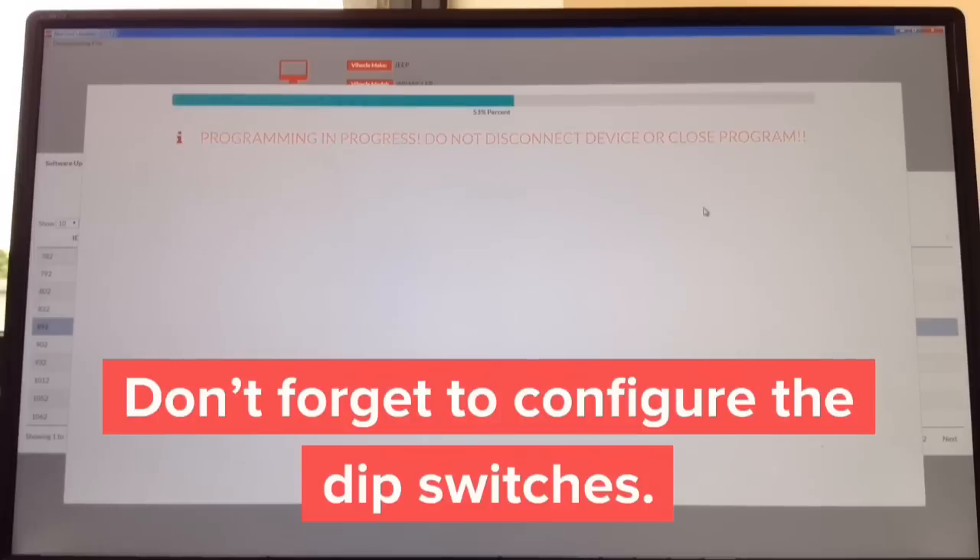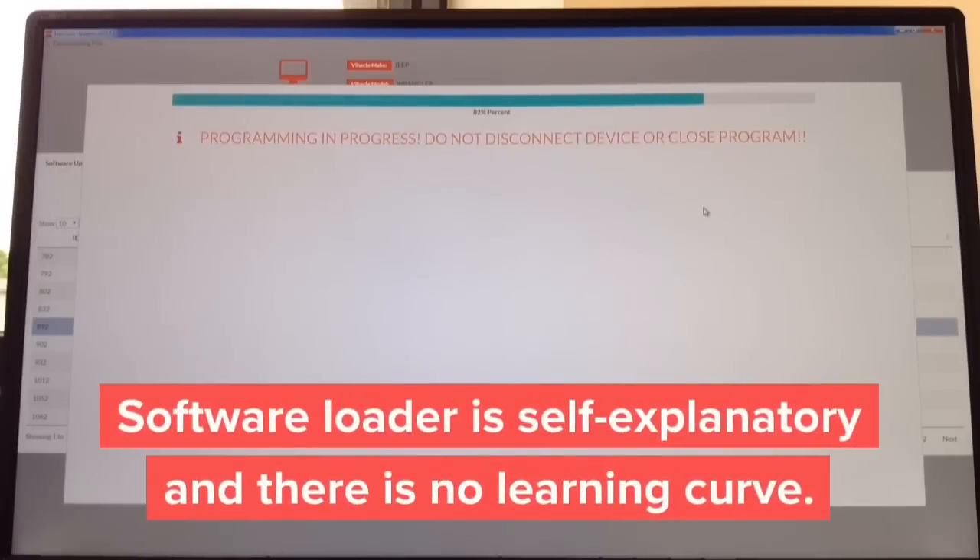That's everything — downloading and installing the software. The last step is configuring, which is self-explanatory — everything is in plain English. No learning curve. You just hit search, then hit install. It's only one button, basically all automated.